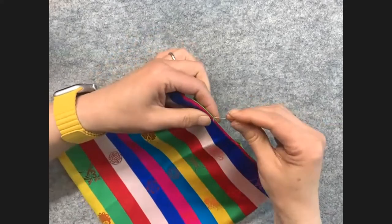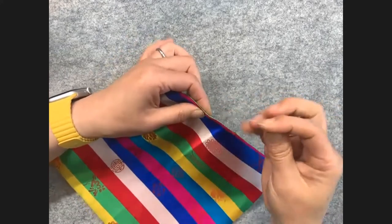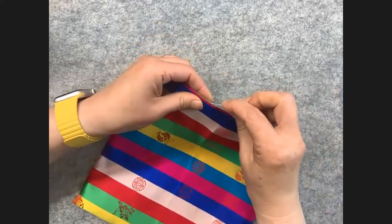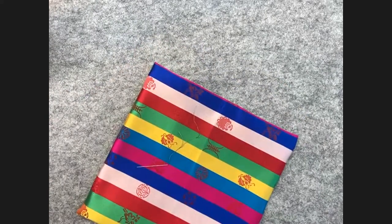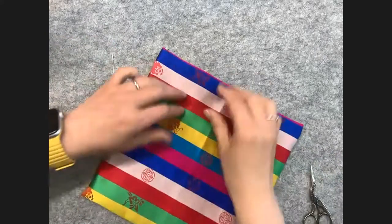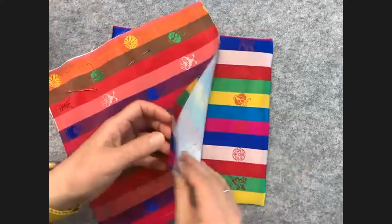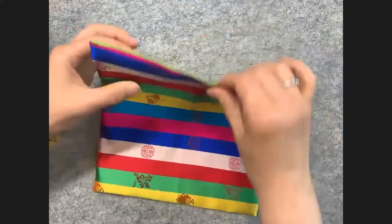I will do a couple more stitches, then finish by stitching on the back layer, making a knot, and hiding the knot inside. After that, we will trim it off. So now we got two pieces of fabrics — we started from two layers, stitched around, turned inside out, and closed the opening.